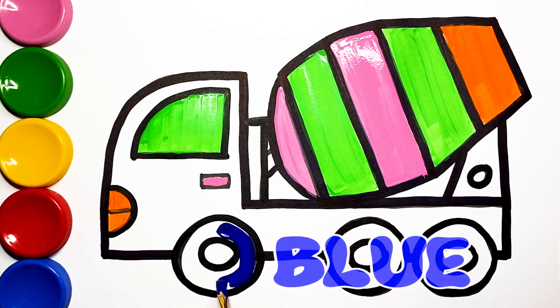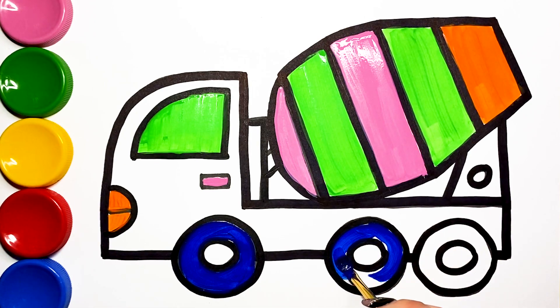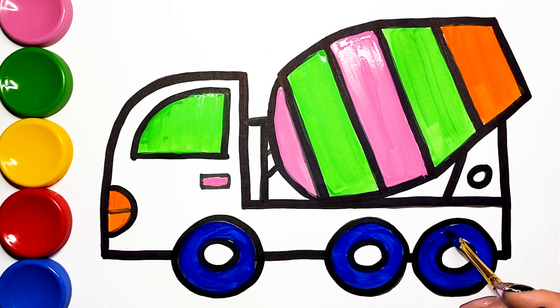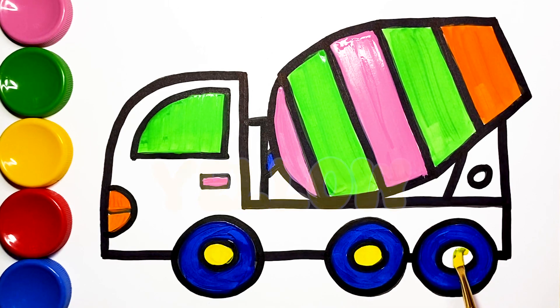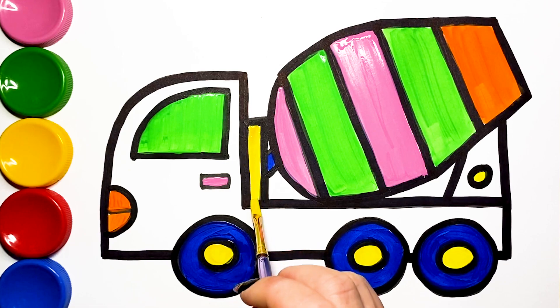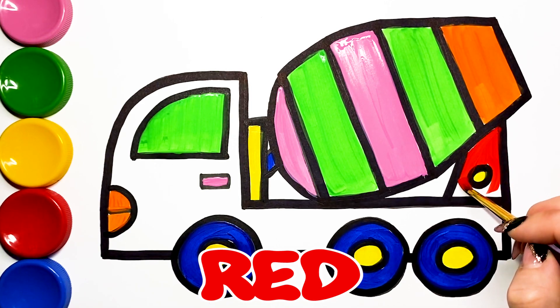Blue. Yellow. Yellow, Blue, Blue, Blue, Blue, Blue, Blue, Blue.